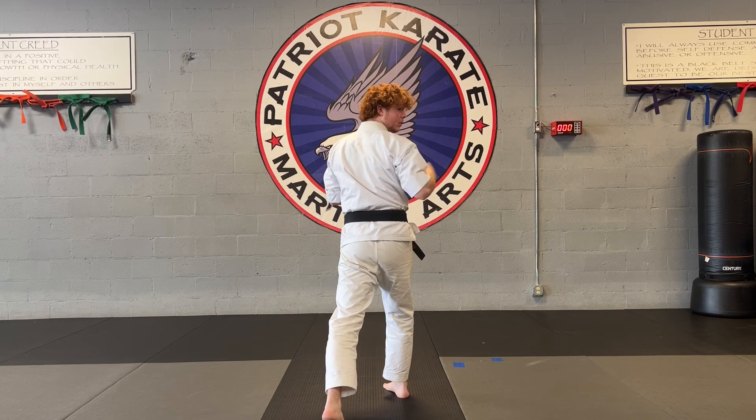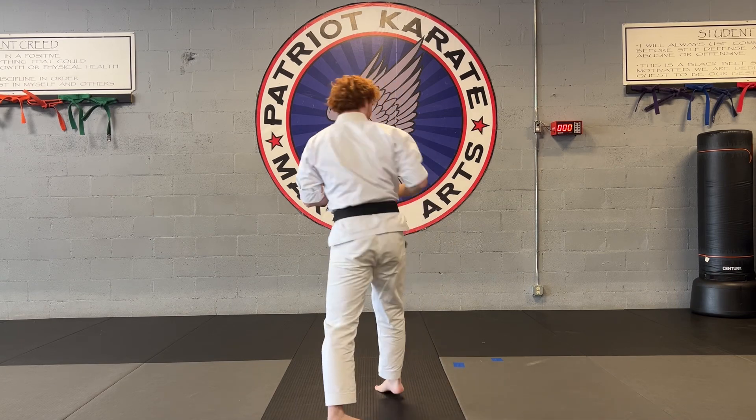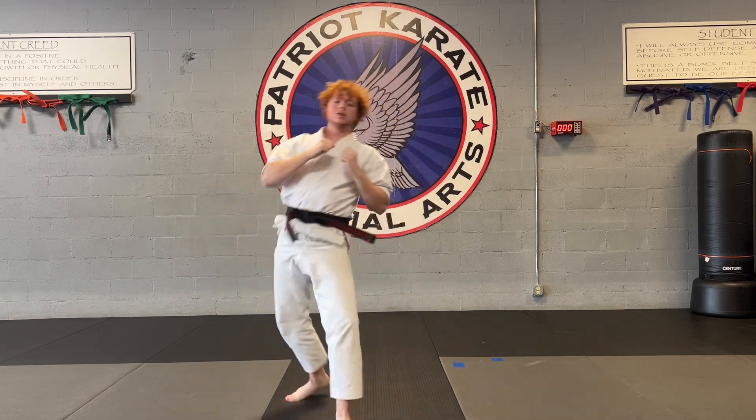Make sure you guys turn, look over that shoulder, chamber, and as you chamber, you're going to kick. Just like that.